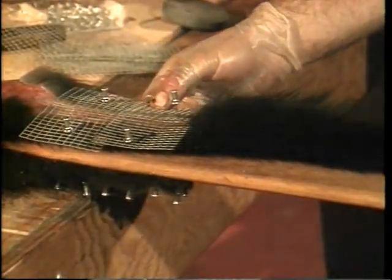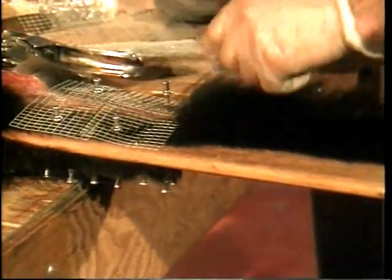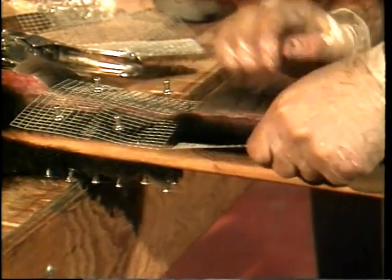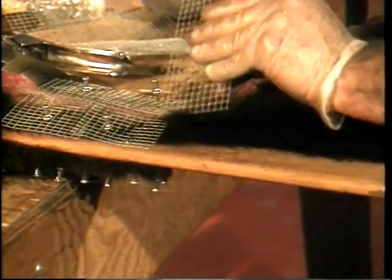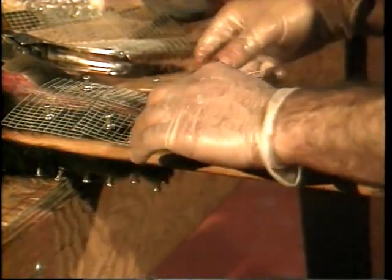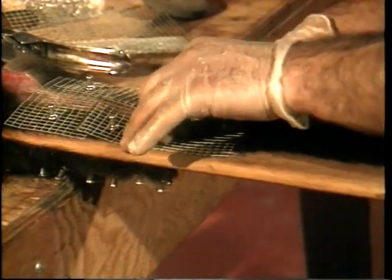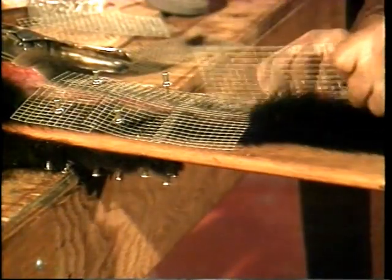Using your thumbs, spread the tail and attach it to a galvanized screen, which is in turn attached to the drying board by pushpins or staples. Nowadays, fisher pelts are offered for sale fur-out because coloring is one of the main pricing factors. Therefore, after the pelt has been drying for a few hours, it is turned fur-out and returned to the drying board, using the same technique that was used for the marten.